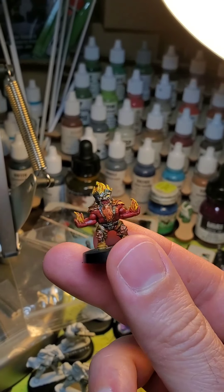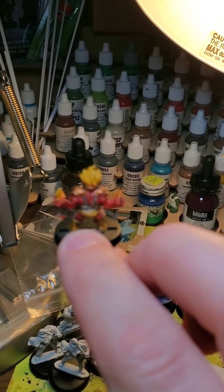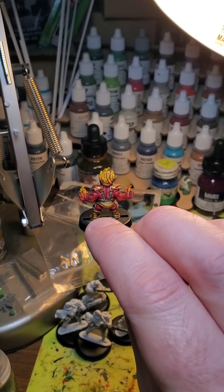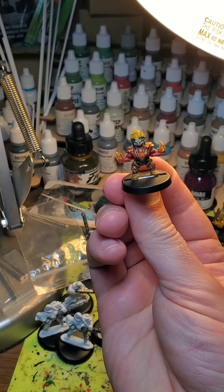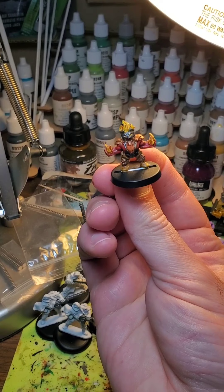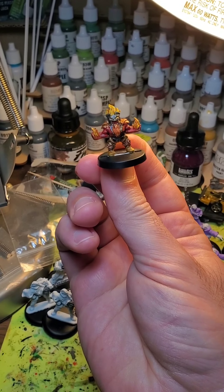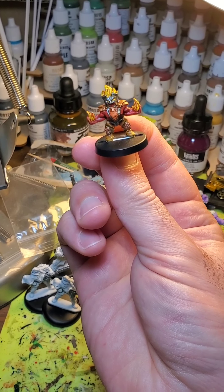Well, there he is. Looks pretty good. All done. I'll give him a little spray of some satin coat to protect him. But other than that, calling it good. Alright, have a great night.